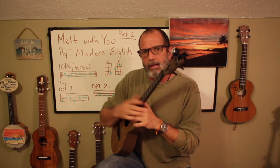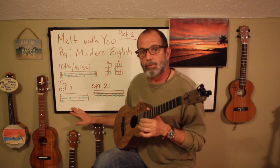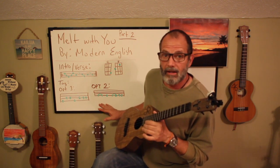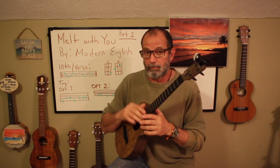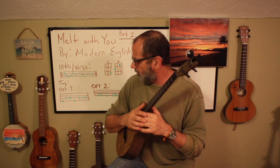The next thing we're going to go over is the tag, and there are two options to play it. A very, very basic one, which works just fine, and one that is more advanced where we're going to slide around. The sliding one sounds a bit more impressive, but it's also a bit more advanced.